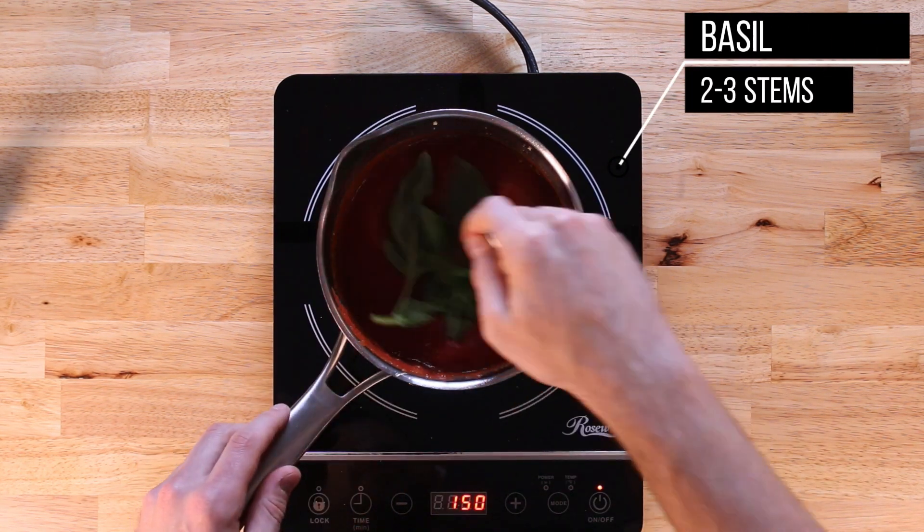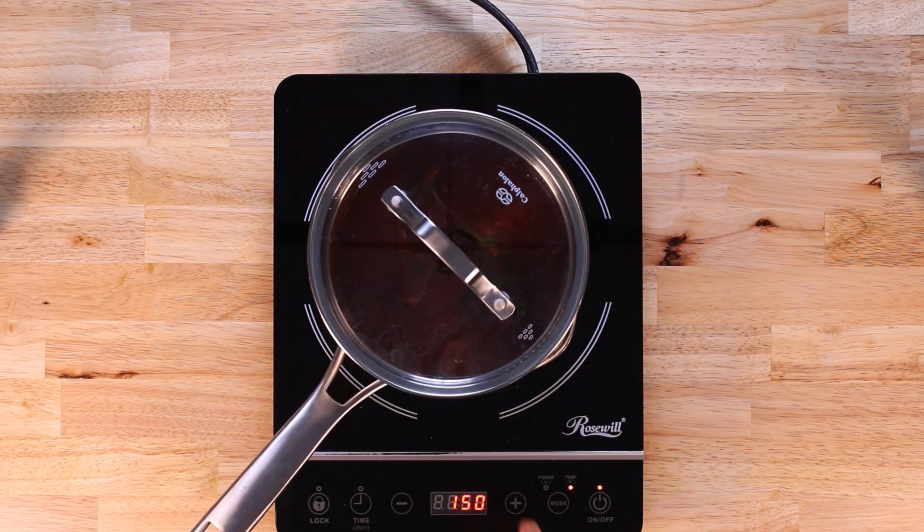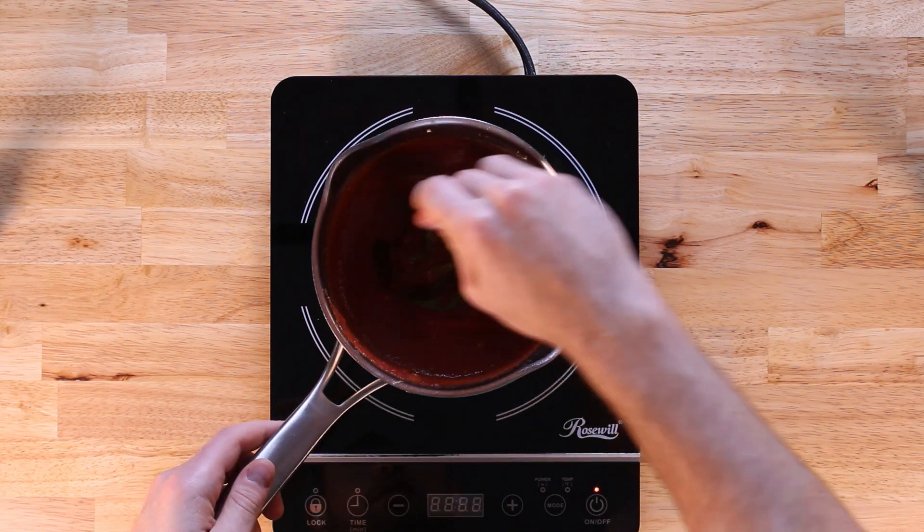Finally, we'll throw in a bunch of fresh basil. Now we're going to bring this up to a slight simmer for a few minutes — we really want all the spices and herbs to get to know each other and infuse into the tomato sauce before we mix it into our pasta.